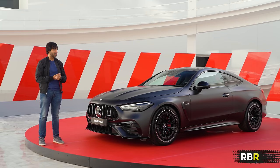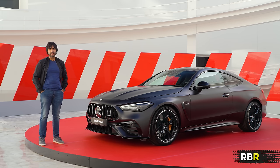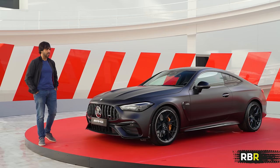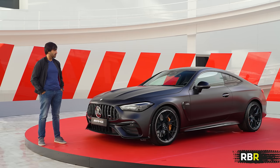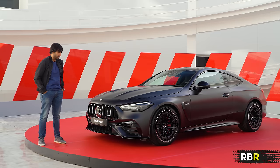Beyond this, a CLE 63 will probably come — probably E-Performance, probably a four-cylinder hybrid thing from the C63. It will have a load of horsepower, and if the GLC was anything to go by, it will sound a little bit better than the C63 did. We're talking 680 brake, over 900 Nm. How much does that tickle your fancy versus a less powerful six-cylinder? I'm only hypothesizing — I don't know what's going to happen in the future.